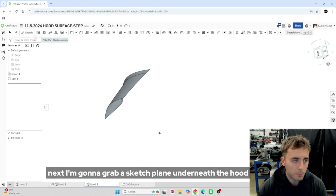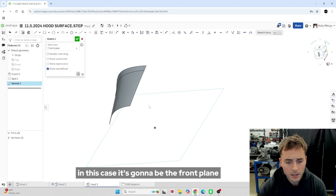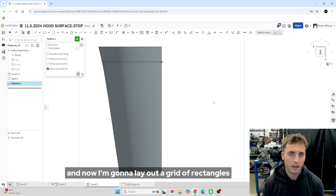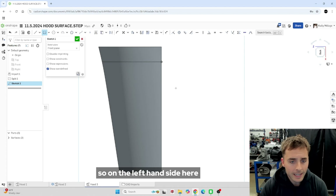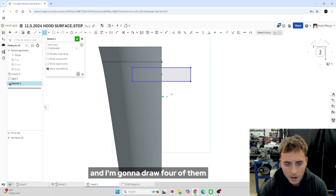Next, I'm going to grab a sketch plane underneath the hood. In this case it's going to be the front plane. Right-click, view normal to sketch plane. Now I'm going to lay out a grid of rectangles and soon you'll see why I'm doing this. On the left-hand side here, I'm going to go to center point rectangle and draw four of them and then we'll dimension them out.